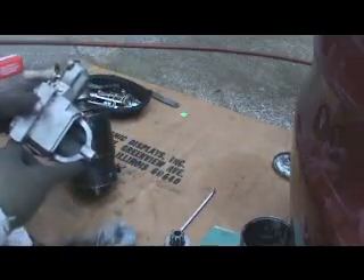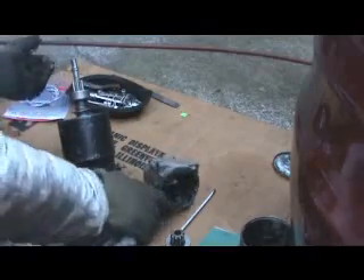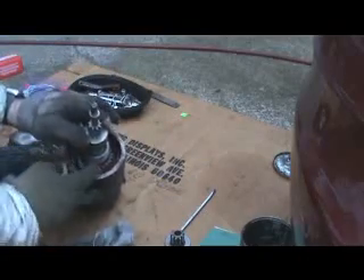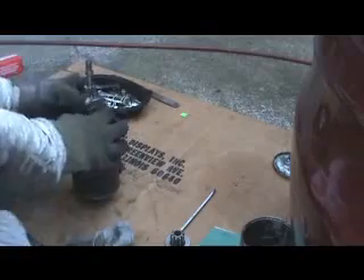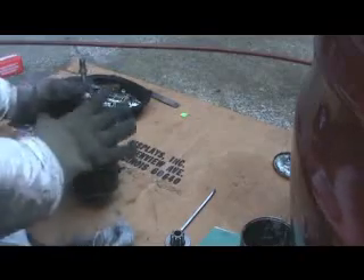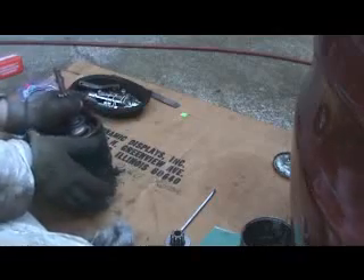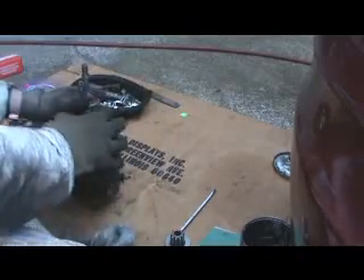Another thing done on these armatures — they have this thing called a growler, and you put them on there and test these coils to see if the coils' integrity is good, which they generally are, and then they go right back in. These armatures seem like they last a lifetime. It's these field coils inside here that'll go bad on you. A lot of guys have headers on their cars that come up close to the starter, and all that constant heat degrades your field coils, making it start turning over harder and harder when the starter gets hot.